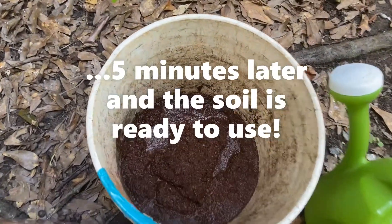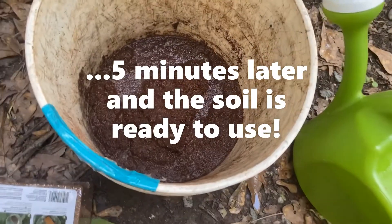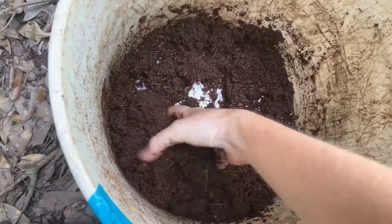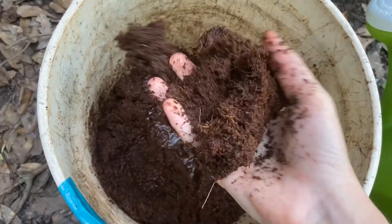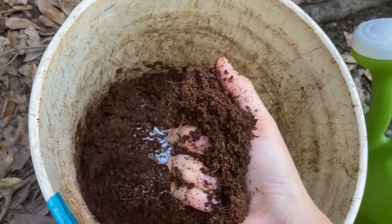It's been about five minutes and my dirt blocks are all soaked. Now this nice wet potting soil is going to be a great place to plant our seeds.